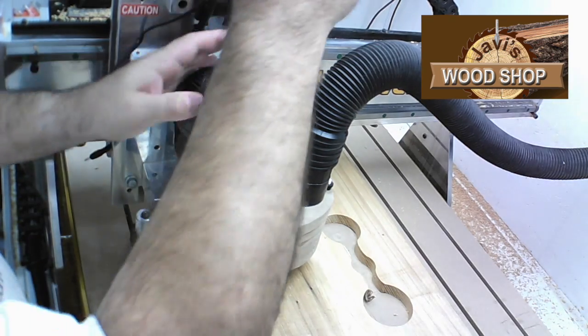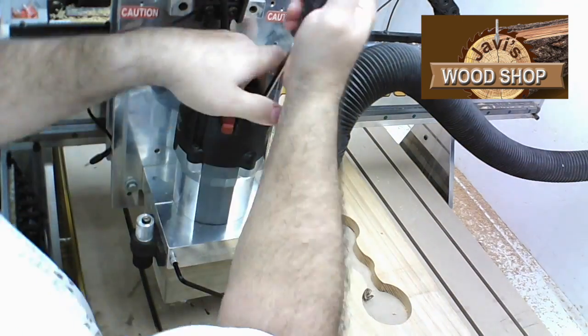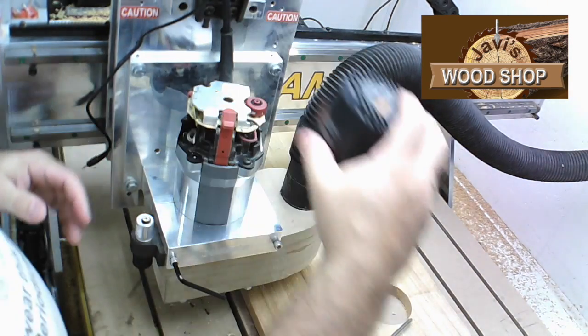Begin by removing the top two screws on the router and remove the top cover. Carefully remove the cap.